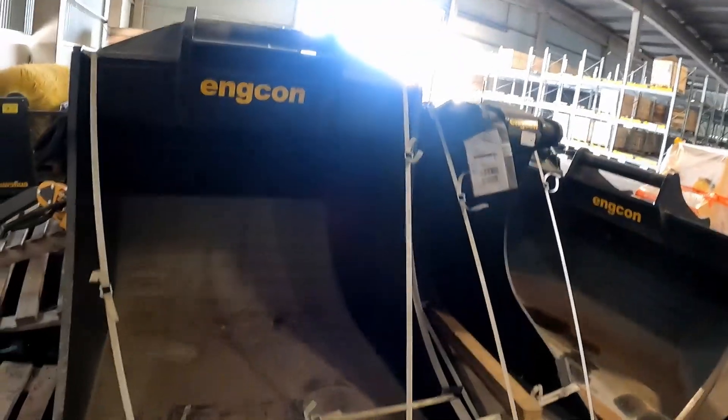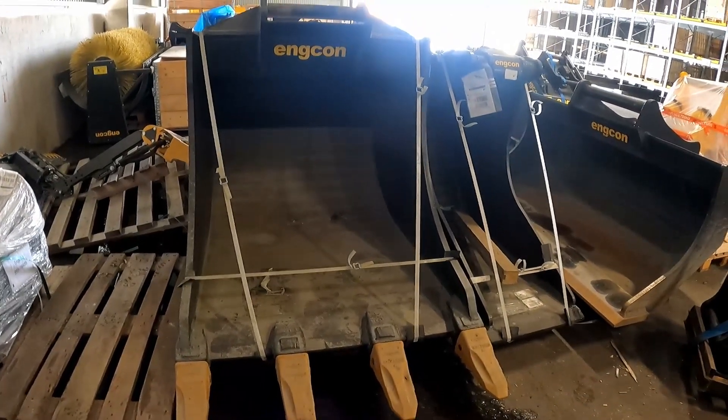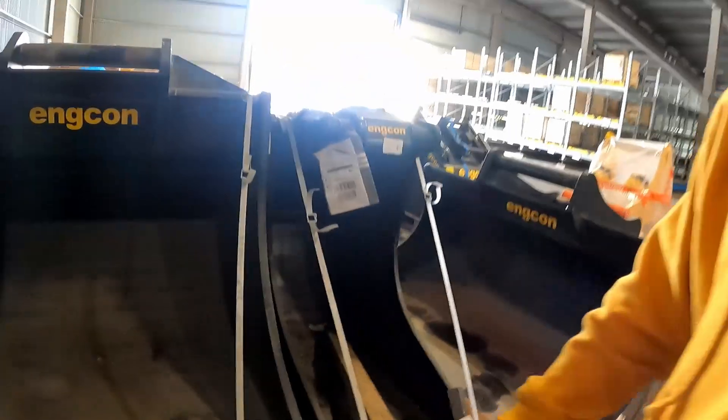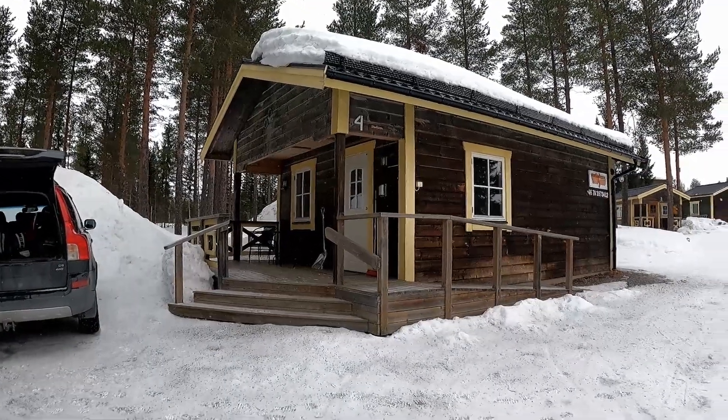This was one of the warehouses. They had some buckets and some old demo stuff kicking around — quite interesting. That bucket was absolutely huge. I can't remember how much it weighed now, but you can see how big that is. I think it's for a 20-tonner. Huge bucket.